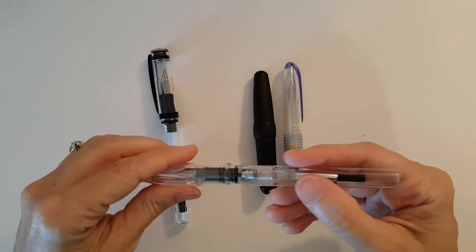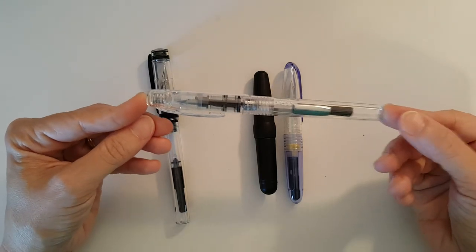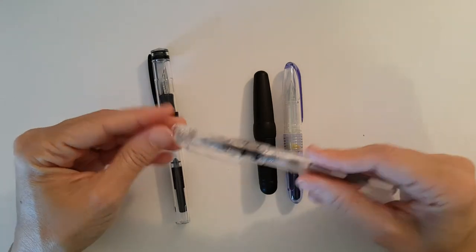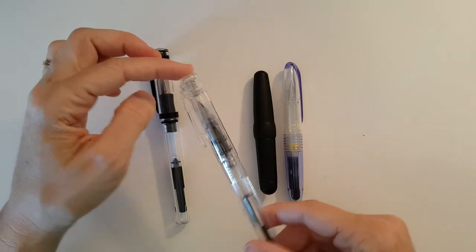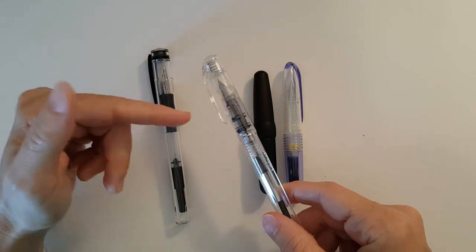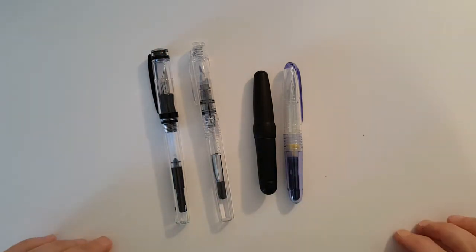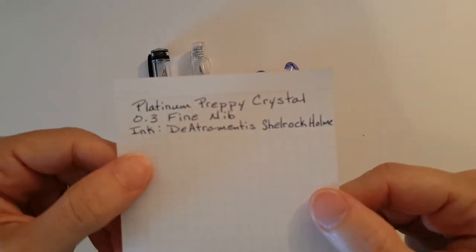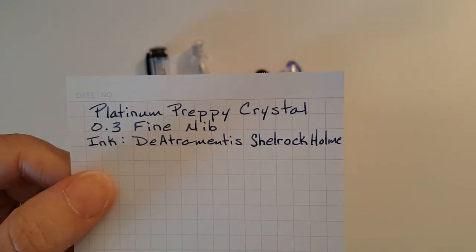I've been very happy with this pen. I'm thinking about getting a Platinum Preppy with a medium nib and experimenting with grinding it down to more of a stub shape. I saw on Jet Pens you can get a medium black Platinum Preppy for three dollars, so maybe that's worth a try. Here's another writing sample for the Platinum Preppy — just a nice fine nib pen. Very happy with it.